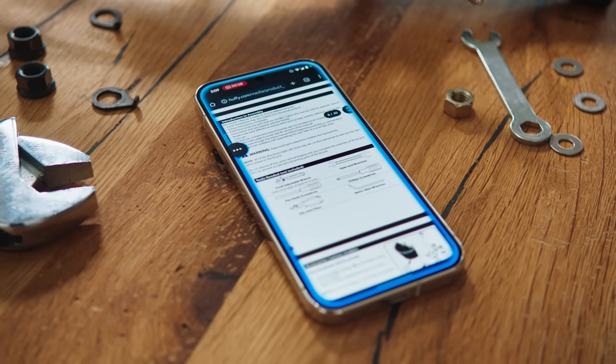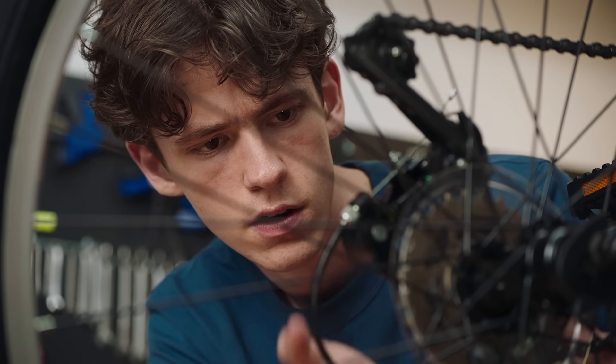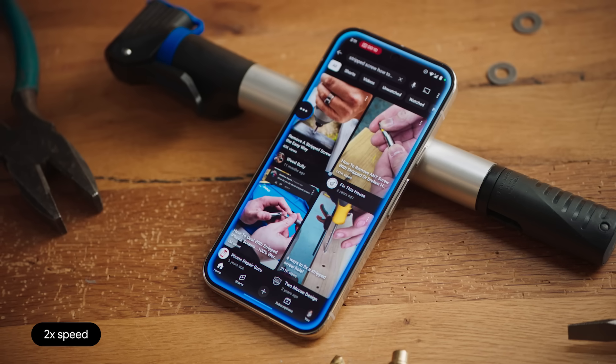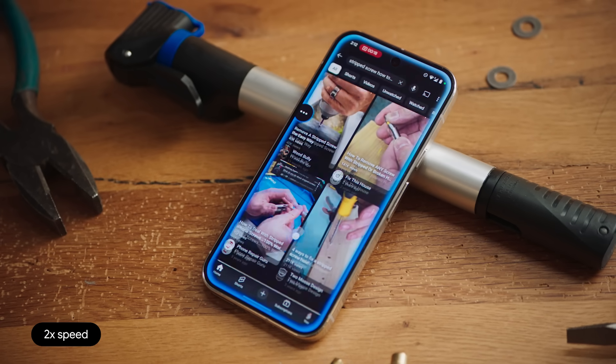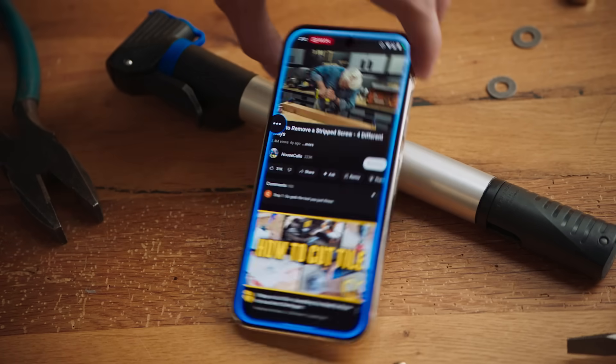I think I stripped this screw. Can you go on YouTube and find a video for how to fix that? Of course. I'm opening YouTube now. This looks like a good video. Place a rubber band over the head of the screw.